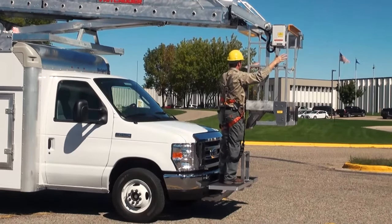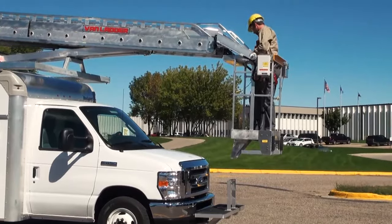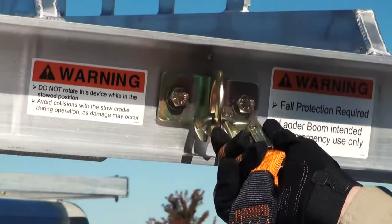To begin operating the unit, simply tilt the bucket down and step in through the rear. Hook your safety lanyard to the D-ring and you are ready to go.